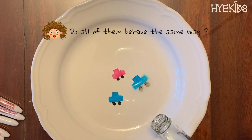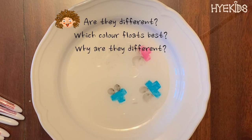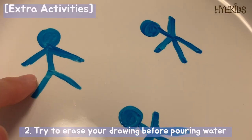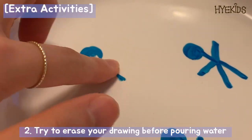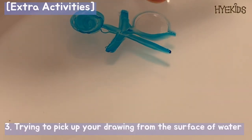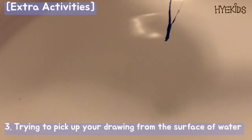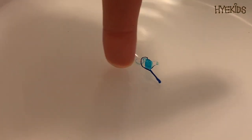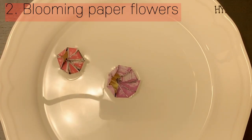You can do extra activities, such as making drawings with different colors of dry erase marker — do all of them behave the same way, or are they different? Which color floats best? Another extra activity: before pouring water, try to erase the drawing with your finger. Can you erase it? And what's on your finger? The last extra activity I recommend is trying to pick up your drawing from the water surface with your fingers. What happens to it when you pull it out of the water? What do you think the material you now have in your hand is made of?